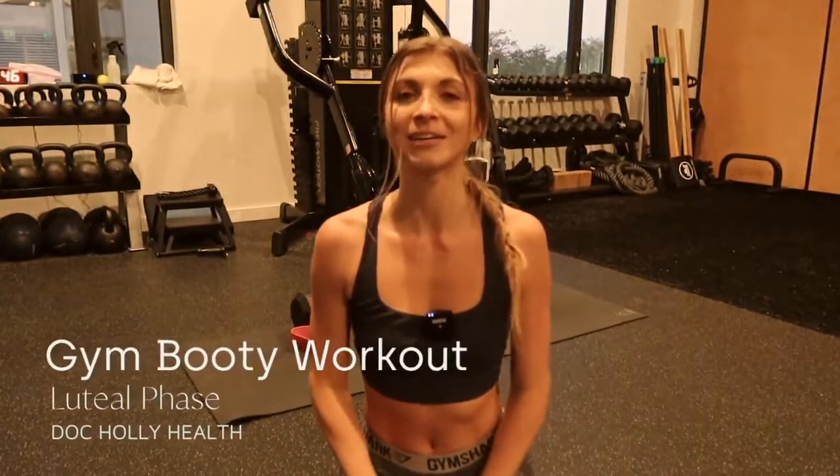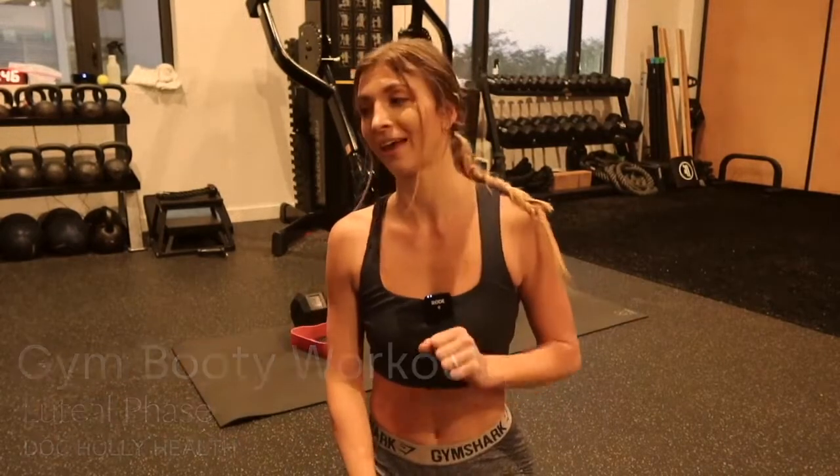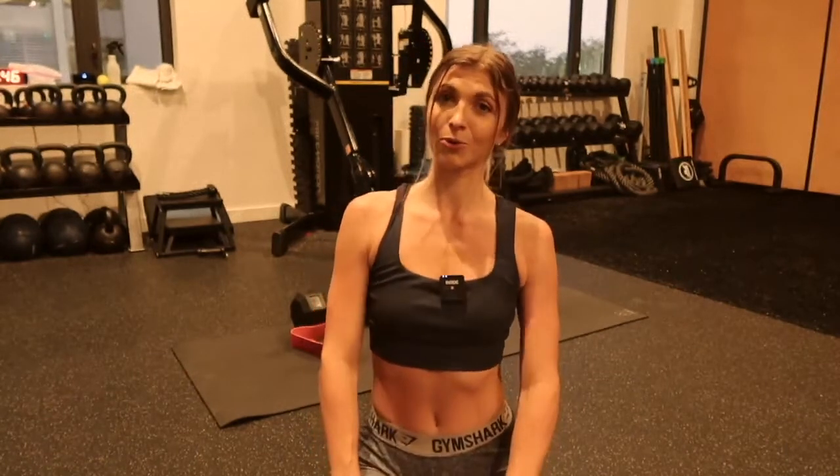Hey, what's up guys? Good morning. I got here at 6 a.m. to record and kill this booty workout for you. It's so good. I just finished the ovulatory phase and I'm kind of on the first day of luteal, so I still have energy. I did more of like some heavy stuff, some around 8 rep range, and then I burned it out at the end. So get ready to feel a little glute burn and grow those gains.